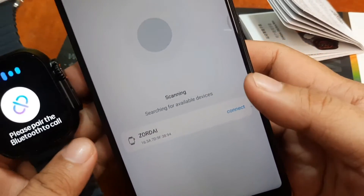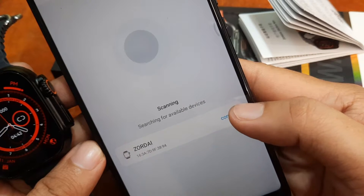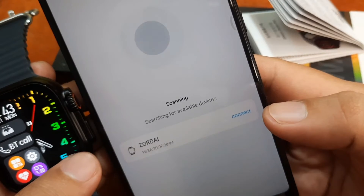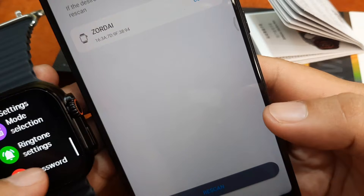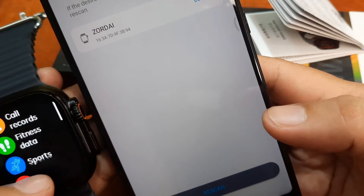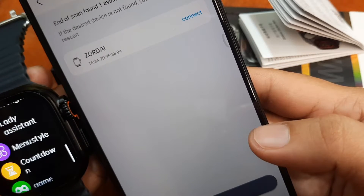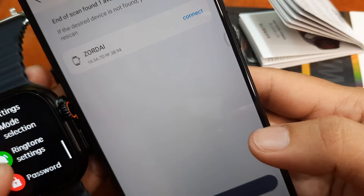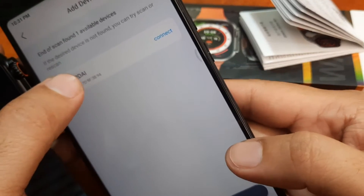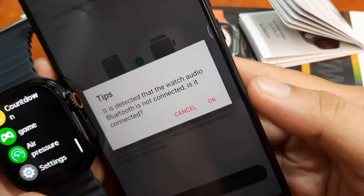Tap on add device, activate your Bluetooth connectivity, then tap on add device again. As you can see, it has already spotted the wearable — that's very fast. We confirm it is our Zordai smartwatch, tap to connect, and it is now pairing.